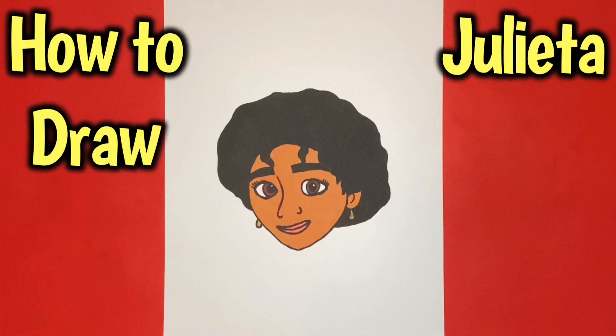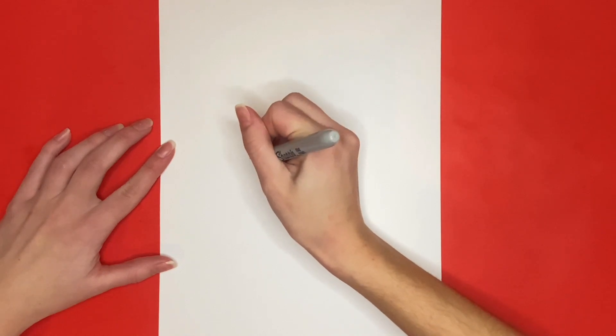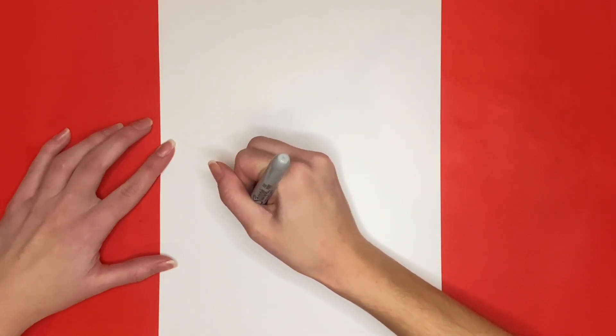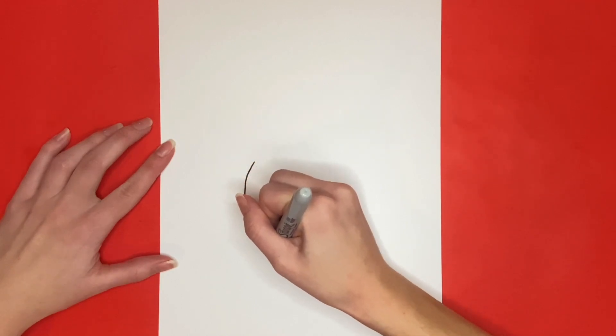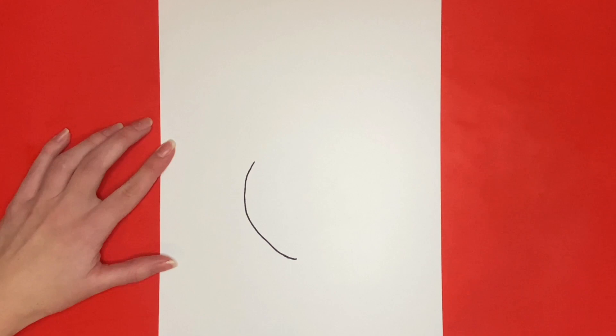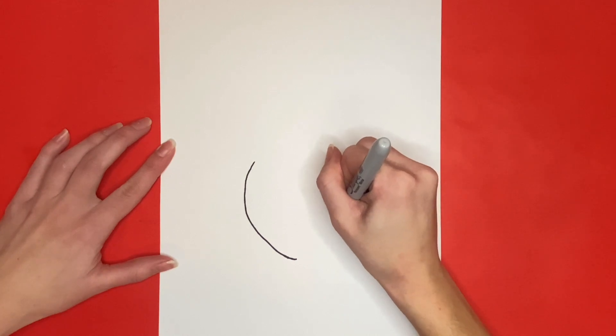How to draw Julieta. We are going to start by drawing a curved line for the left side of her face. Then we are going to draw a curved line on the right side for the right side of her face that connects at the bottom with the one we just drew for her chin.